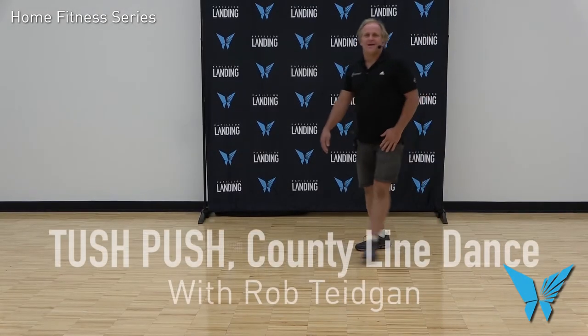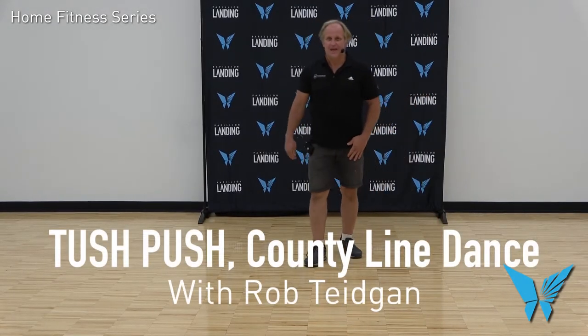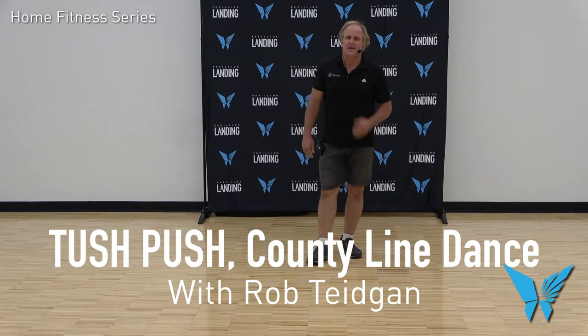Hi, I'm Rob Tejan and I'm teaching here at Pavilion Landing. We're putting a video together showing you a dance called the Tush Push. It's a good dance, it's been around for a good long time. It's a traditional country line dance. It's got 40 counts to it, so it's a little longer than an average line dance.